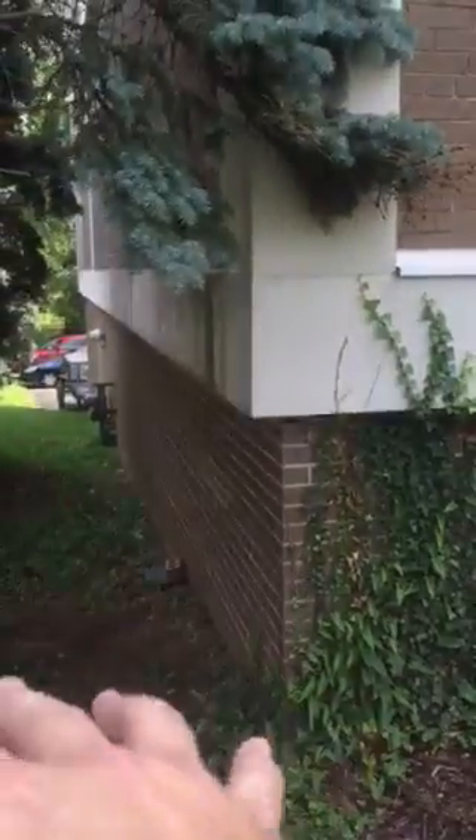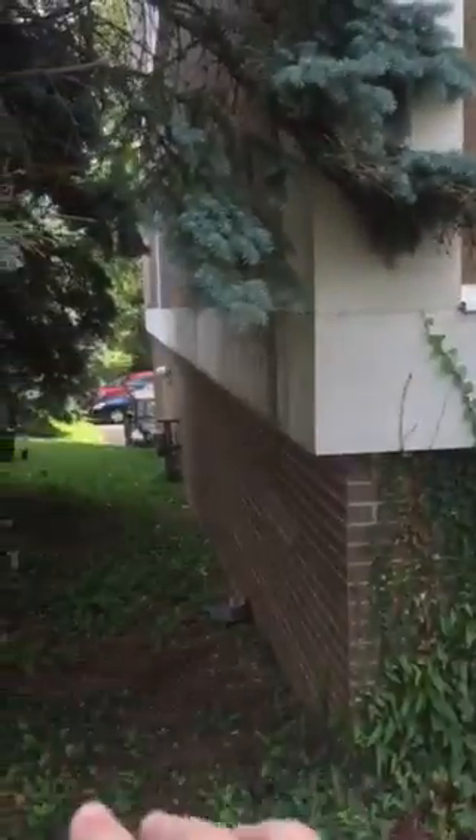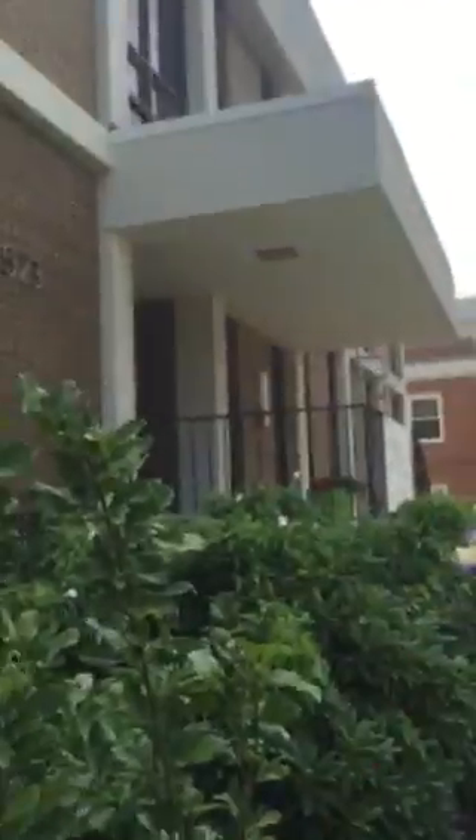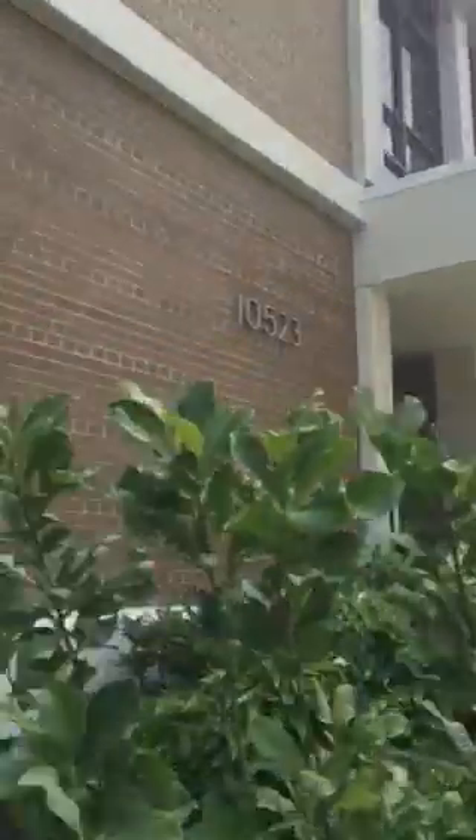Then just bring it in and bring it down and turn it so it's shooting that way. He's going to regrade this in the future so everything will just drain out that way. We're going to eventually cap the old pipe up there as well, so nothing goes down. And that's what it looks like.